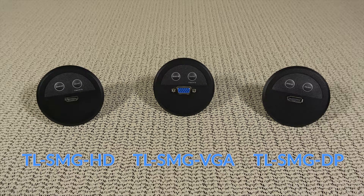You may be thinking, well that's great, but how does this simplify my meeting space? TechLogix Networks has you covered with the ShareMe grommet inserts. These fit in standard grommet holes found on office furniture.